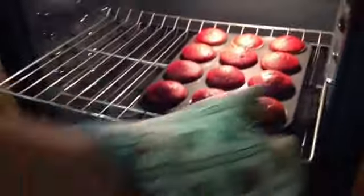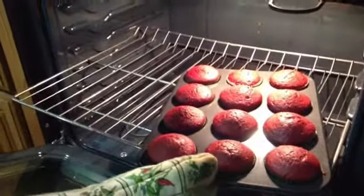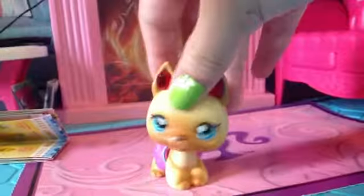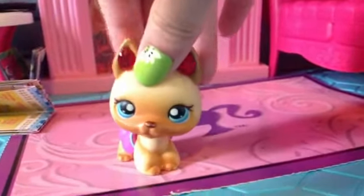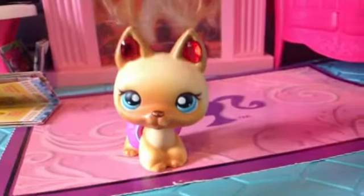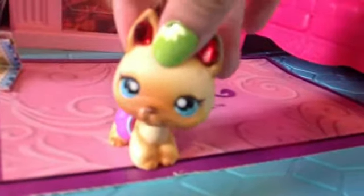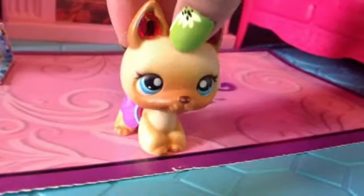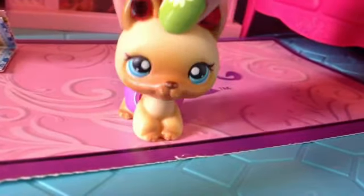The cupcakes are ready and now we're about to go frost them. We're going to let them cool for a minute so we can make the frosting. Turns out we didn't make the frosting — it would be too sweet, and my friend Annie doesn't like cream cheese frosting, so we didn't frost the cupcakes.